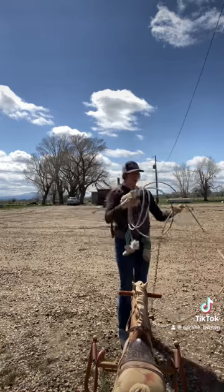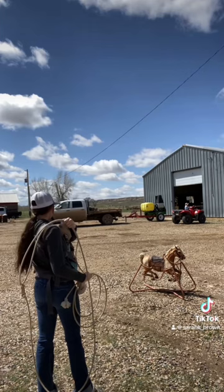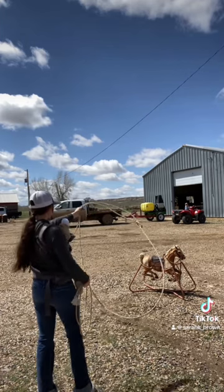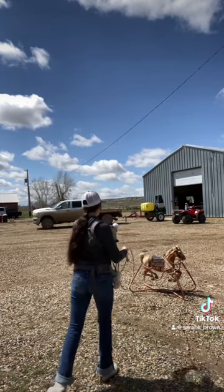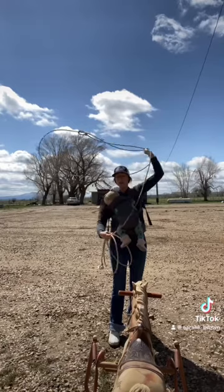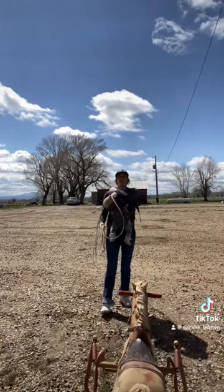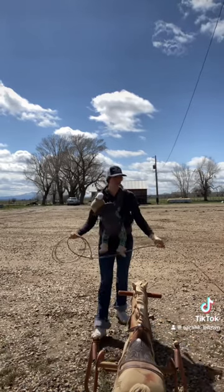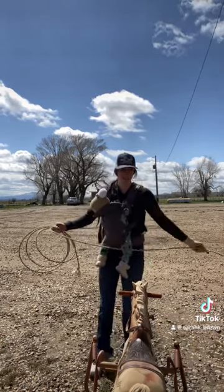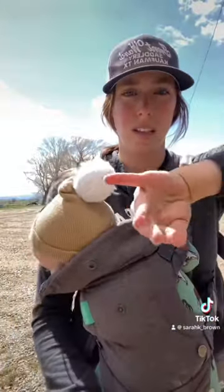I hope this helped y'all out. I'll make a slow-mo video of that. A way you can practice this is to set a bucket on the ground or just pick a spot on the ground and make sure that your loop is landing nice and open. If your loop's closing up, you've got a problem. But if it's landing on the ground nice and open, you know you're coming around and following through correctly, leaving a flat open loop for whatever you're catching to go into.